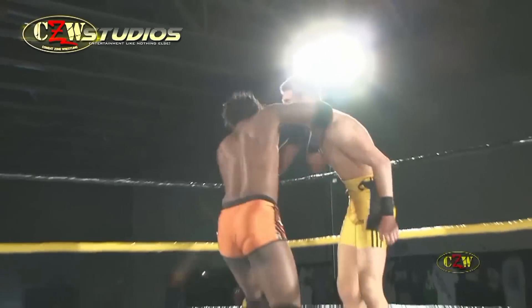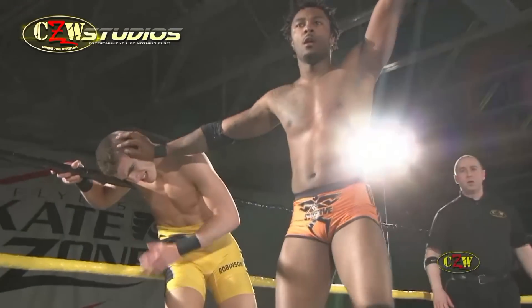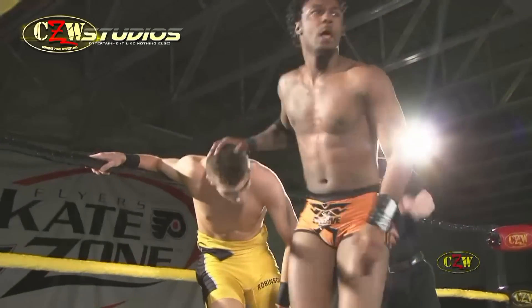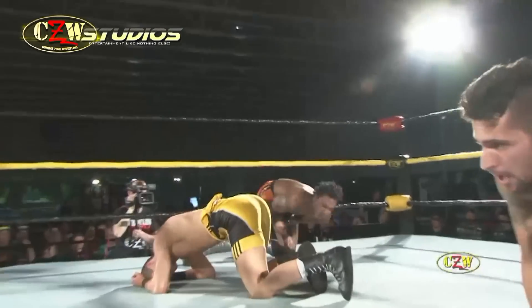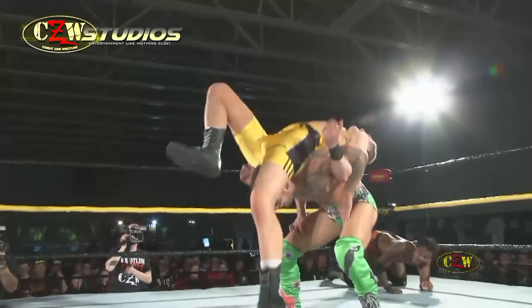Shane Strickland going back to work on the upstart. Big chop out of Shane Strickland, going for one more it looks like — he's motioning for it! Just lighting up the chest of young Kurt Robinson. Oh my God, see how he caught him? He turned him inside out. And there's Anthony Henry catching the clothesline.